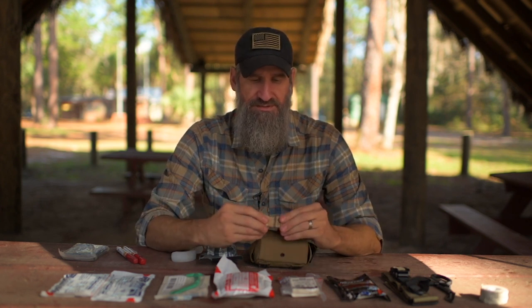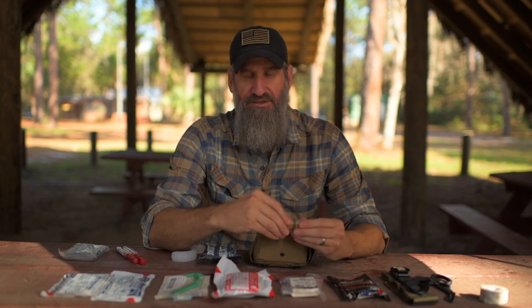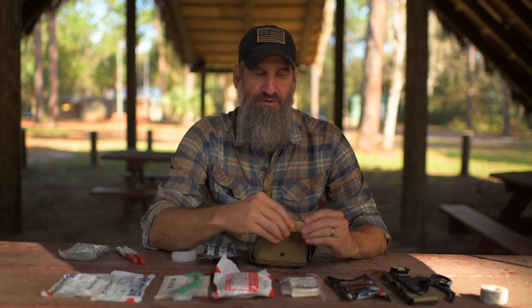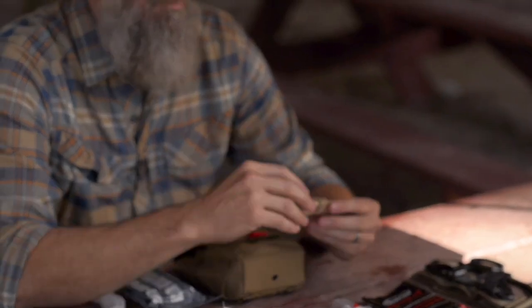Of course it comes with gloves — universal precautions. This is not just to protect you, it's to protect the patient from whatever's on your hands. Keep in mind that infection in the wilderness is not something you're immediately concerned with, especially for a life threat, which is what this kit is for. Think about whatever caused the injury — the knife or bullet that went through was already dirty. The person's going to need antibiotics once you get them to safety. The key is to get them there alive.